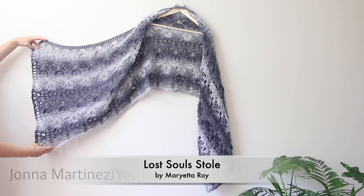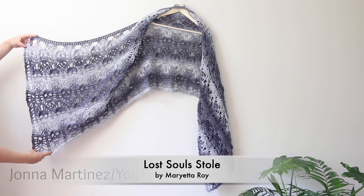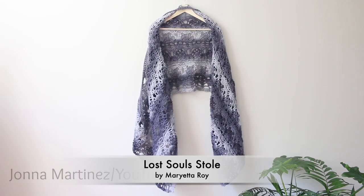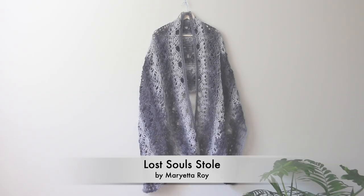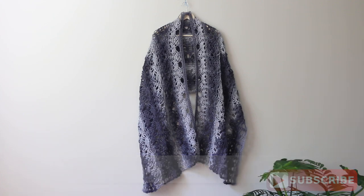Well, that is all for this tutorial. I hope you enjoy making this Lost Souls Stole by Marietta Roy. Additional information will be in the description box below. Thank you so much for watching, liking, sharing with your friends, and subscribing if you haven't. Have a lovely crochet day — I hope to see you again in my future tutorials!